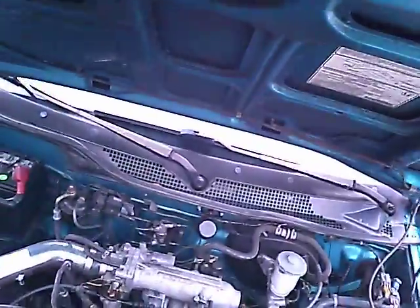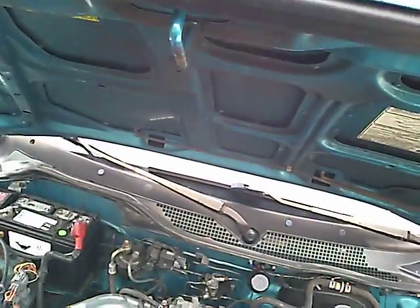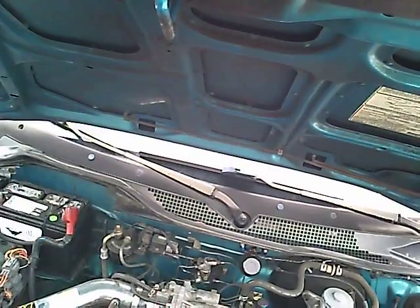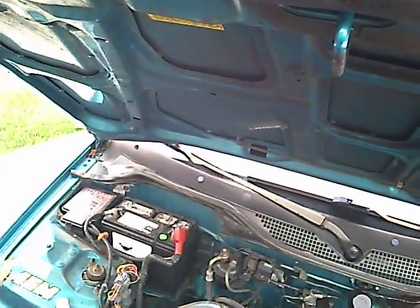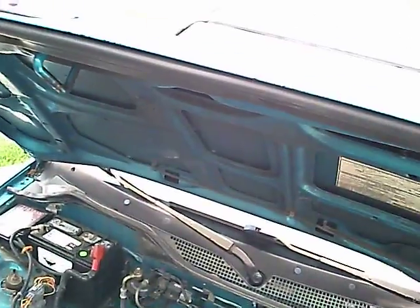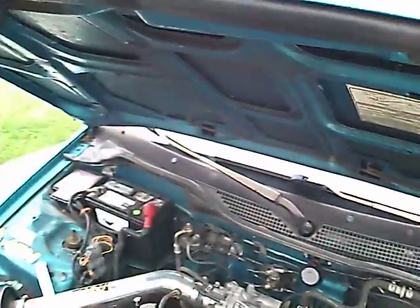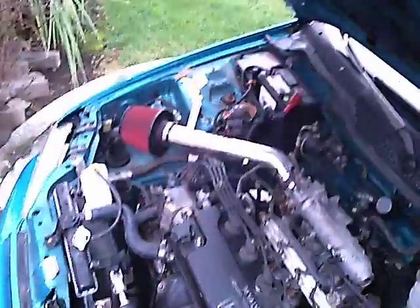The idle is actually smooth, so I'm going to run the idle for about a couple of minutes. It seems to be idling just fine.